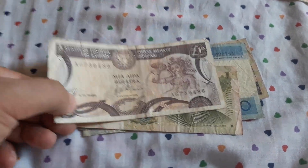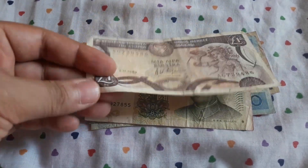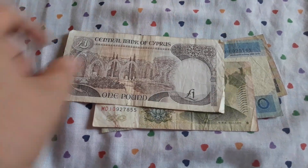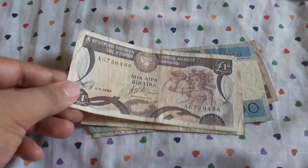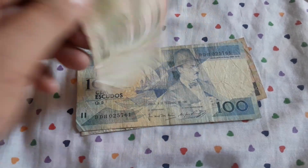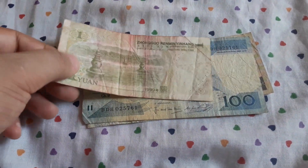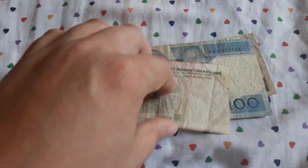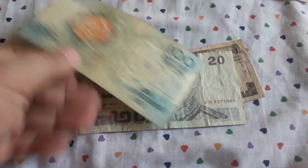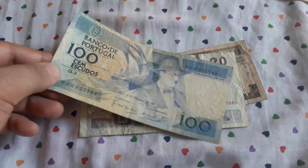Another beautiful Cypriot one pound. One Chinese one jiao — goes back to eBay. 100 Portuguese escudos — also goes back to eBay.